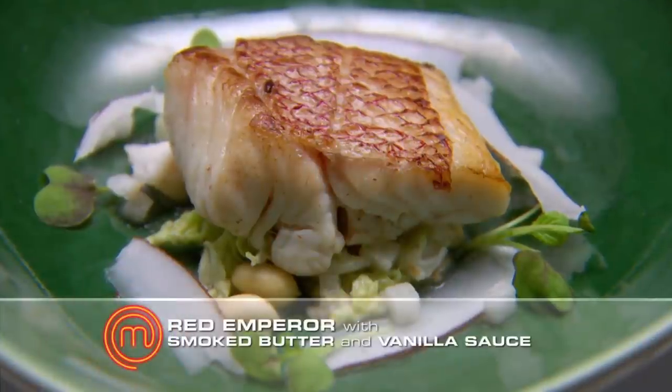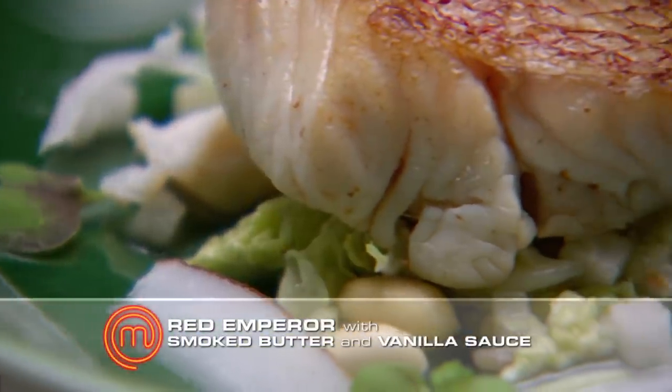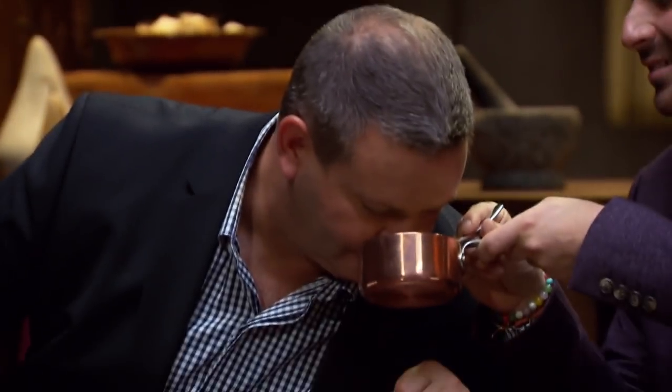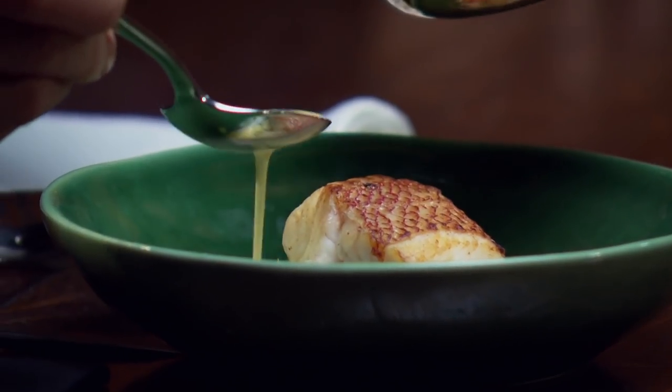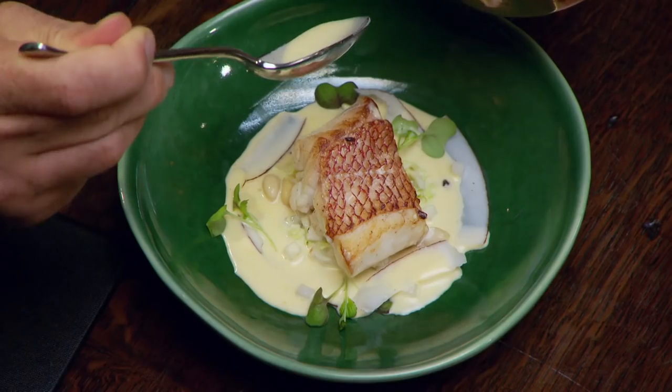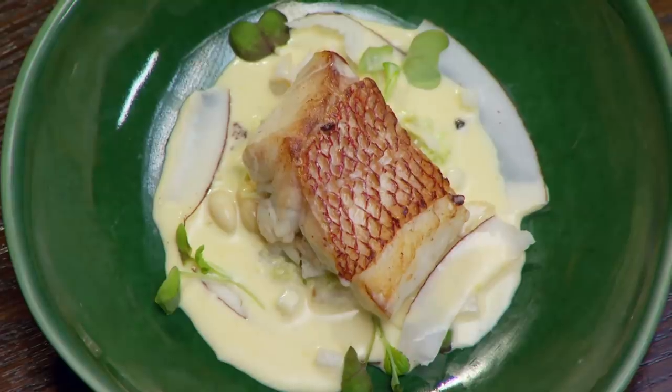This is Red Emperor on a pickled yakama and crab salad with smoked butter and vanilla sauce. What does that smell like? It smells like something familiar — it's coconut. Coconut water. It's husky. It's Red Emperor and I'm always worried with Red Emperor that you're going to have a quite elastic skin — it doesn't get crispy.